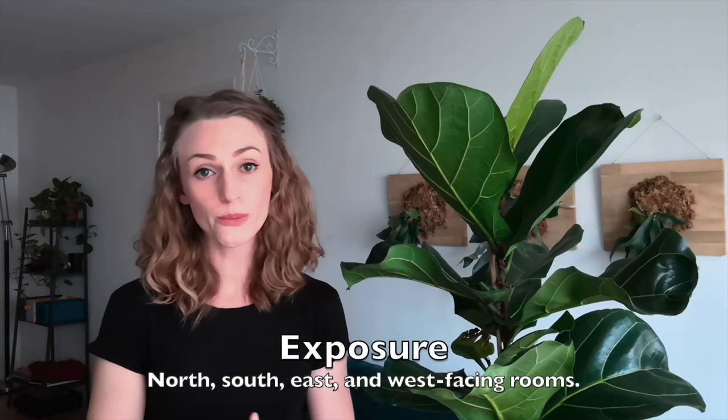This plant can do well in north, south, east, or west facing rooms. If you have it near a west or south facing window, just make sure the sun isn't beating down on its leaves for hours during the afternoon when it's really hot. If you have it in a north facing window, keep it nice and close to the window where it gets plenty of light, because although it can survive in low light, it will never thrive and might be a really slow grower.